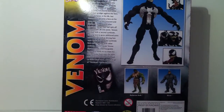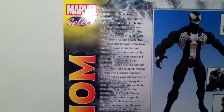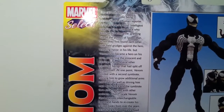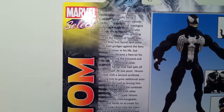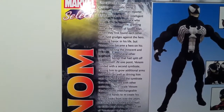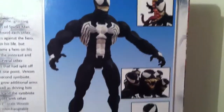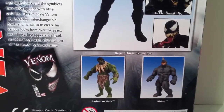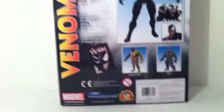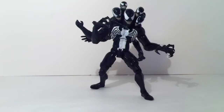Here's the back of the package — go ahead and pause if you want to read it. It lets you know about Eddie Brock and the Venom symbiote. There are also the other figures in the line — the Barbarian Hulk and the Rhino — and I'm going to get the Rhino next week. So let's get into this figure.